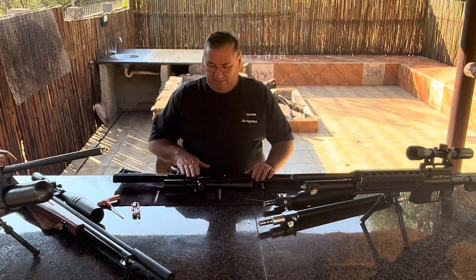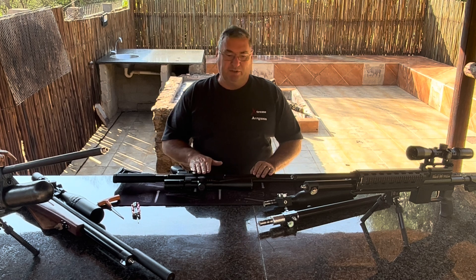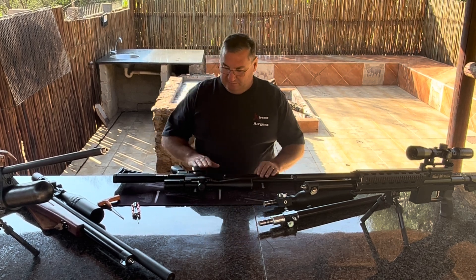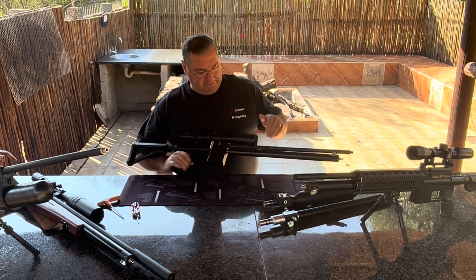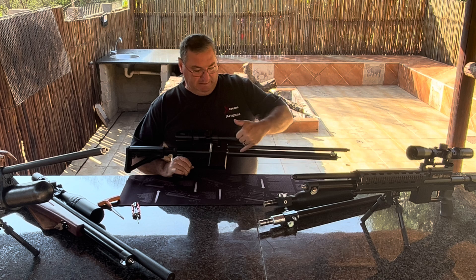This is Jacques from Xtreme Guns. Today we're going to show you how to change a Black Widow 1.0 to a 2.0 and a 3.0 in a couple of seconds. This is what the 1.0 looks like — it's got the tube, and there's no regulator in this gun at all.